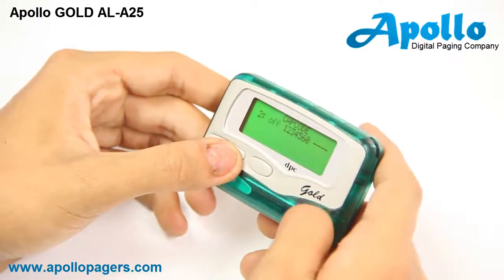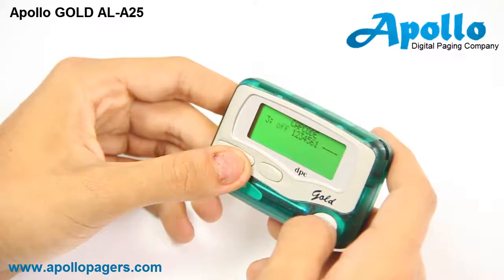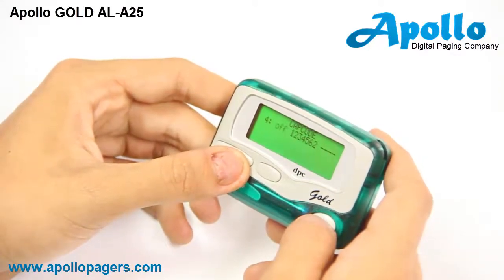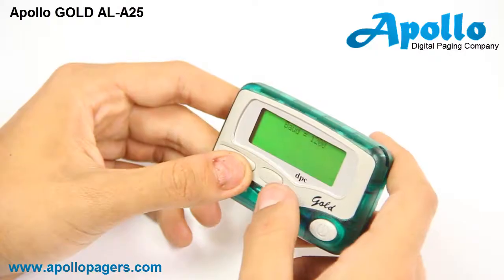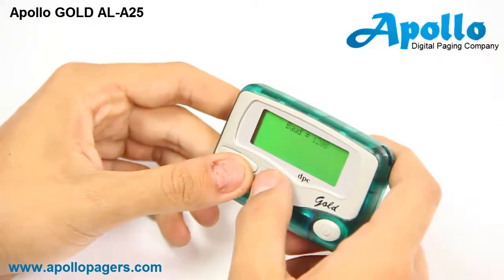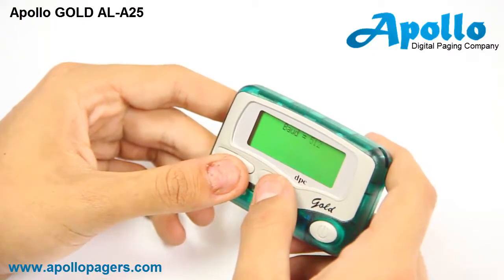Pressing the far power button will move you to cap code three — we will not use this. Cap codes four, five, and six — we won't use these either. Keep moving until the screen says baud rate. From here you can change the baud rate by scrolling through 1200, 2400, or 512. In this circumstance we will use 512.